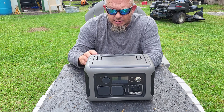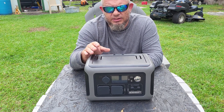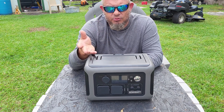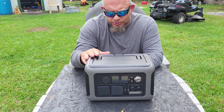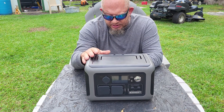You can also monitor the state of charge and several other things through the app — so if you can't get up and look at the LCD screen, you can monitor it from your phone. This unit can also be used as a UPS device — an uninterruptible power source.